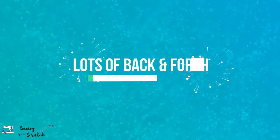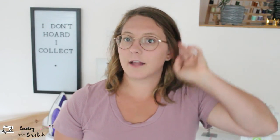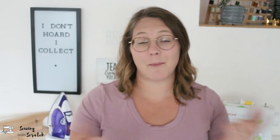My next negative is there's a lot of back and forth with the computer. Pretty much every pattern — unless it fits entirely in your projected image — requires you to move the image around. I have a cordless mouse right beside me so it's not the end of the world, and it is better than switching out paper pattern pieces, but it is something.